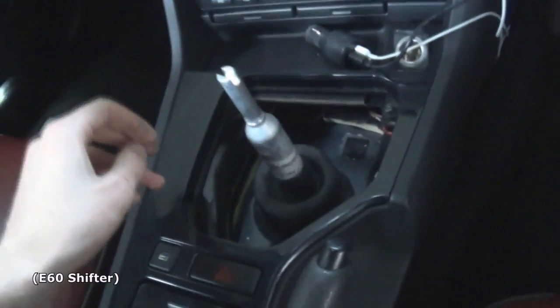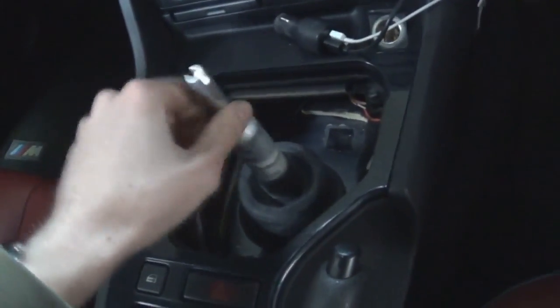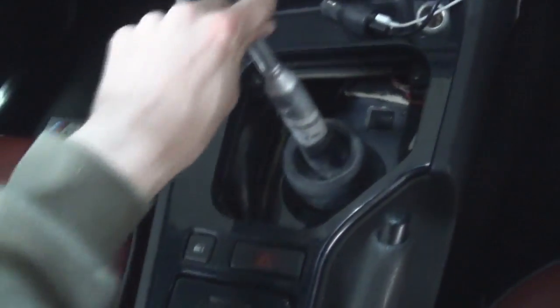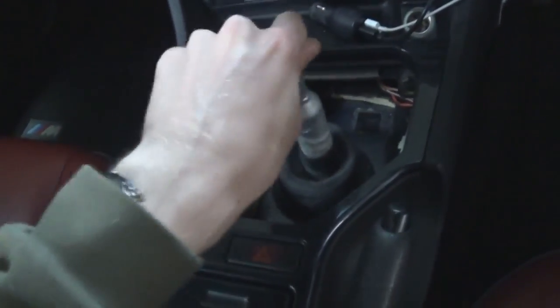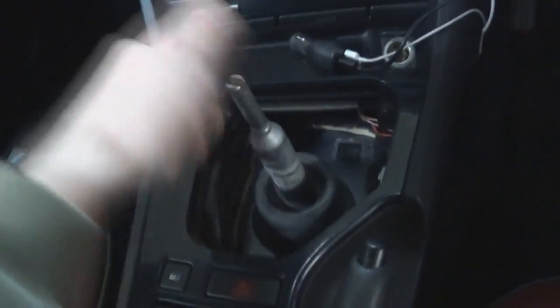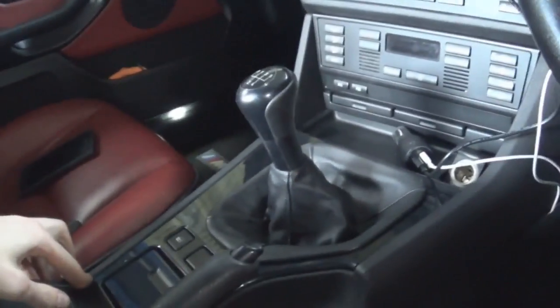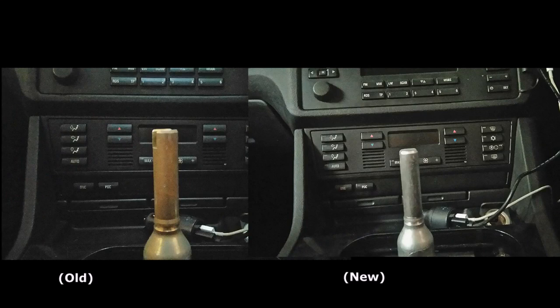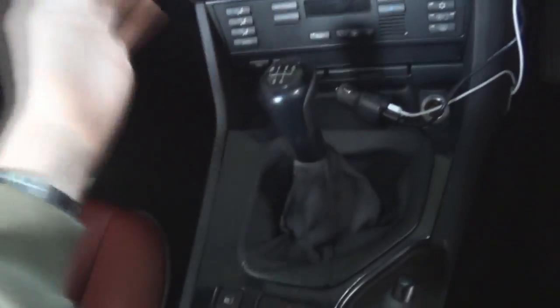I already noticed a huge difference. The rubber boot's back in, it's all back together. That's the only play I've got now. You can see it's sitting a lot lower, and this is what the shifts are like now.